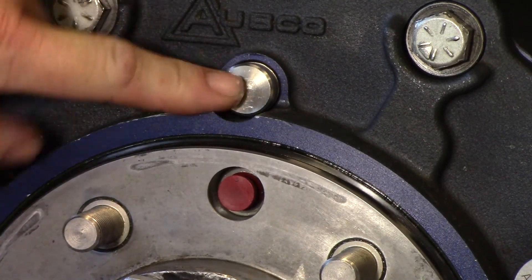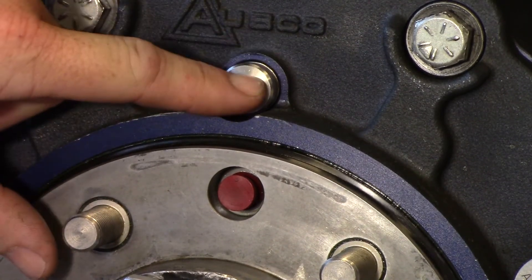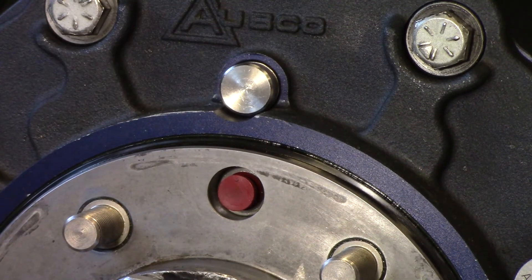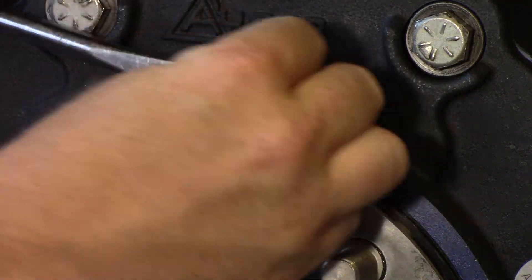We're going to check the wear pin height, which is behind this plug. First, remove the wear pin plug and then clean the top surface of the wear pin bore. The wear pin plug can be removed by prying with a screwdriver or other flat tool. The park brake must be applied for an accurate wear reading. Take a flat head, stick it in there, and pop that out — it's just an O-ring plug.